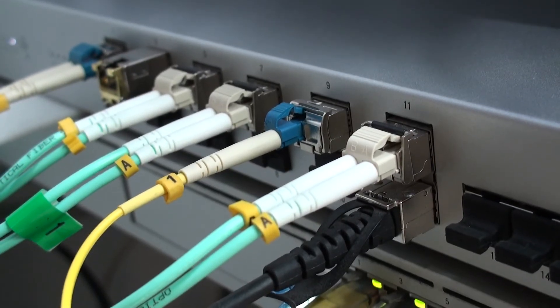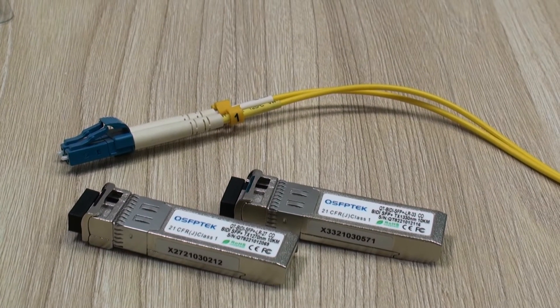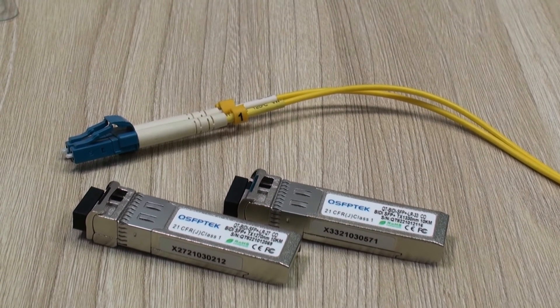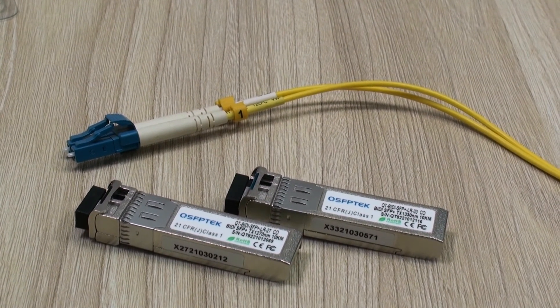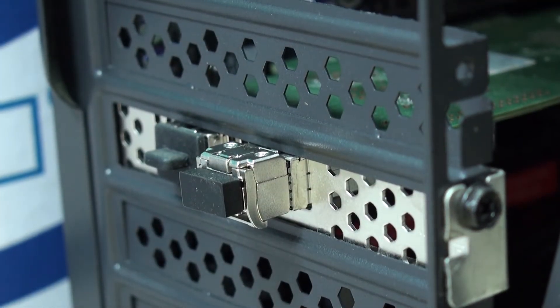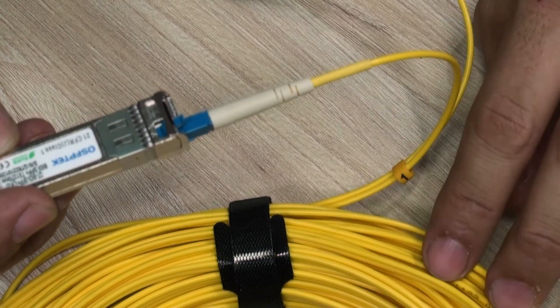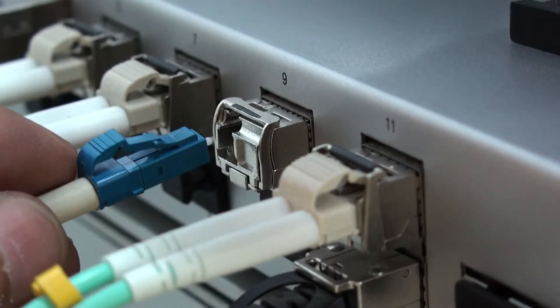Hello everyone, welcome back to Technology Moments. My name is Alan and here yet another video dedicated to high-speed fiber networks. We're going to be seeing today and testing some bi-directional SFP Plus modules, and we're gonna see how they work in a moment, particularly this model and brand which are built for 10 gigabit per second as they are SFP Plus transceivers.